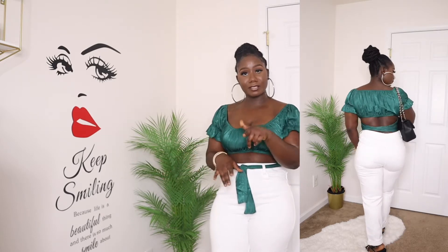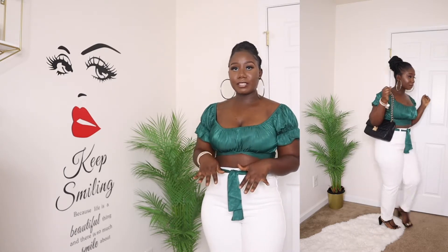Alright guys, this is the first outfit. This top is from Shein, size medium. The pants are from Fashion Nova — we already established that. My purse is from Shein as well — you guys saw that in my Shein purses collection, I'm gonna link it up there so you guys can check it out if you haven't already.